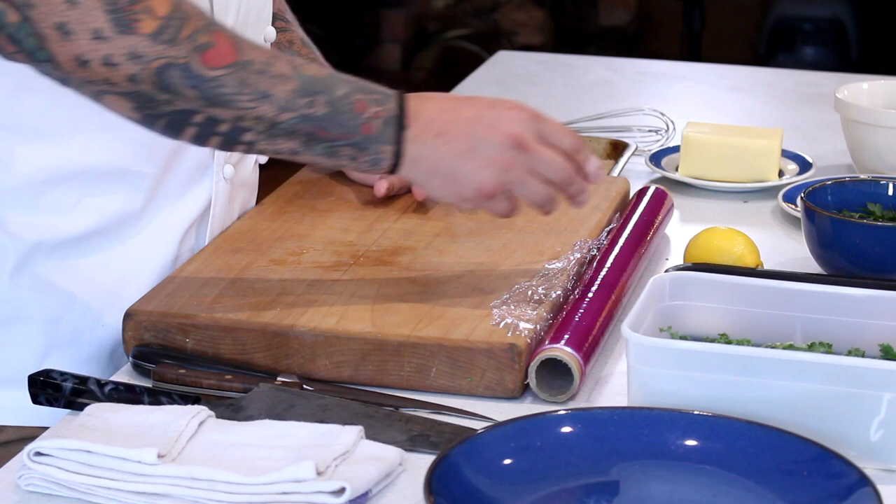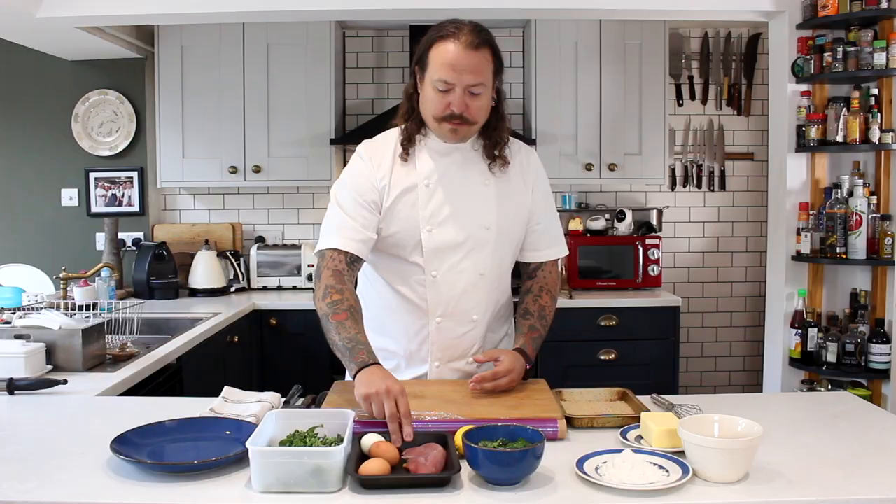Hi everybody, I'm James Golding and welcome to Gun Room TV Food. Today we're going to be cooking a pheasant scallop. Pheasant is fantastic this time of year — this one's from St Clair's. A lot of people tend to roast the birds whole, but I thought it'd be quite nice to do a dish which just focuses on the breast. You can use the other bits for stocks or you can confit it, but we'll talk about that in another episode.